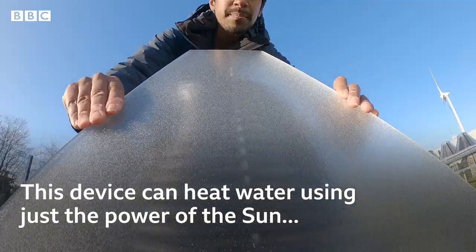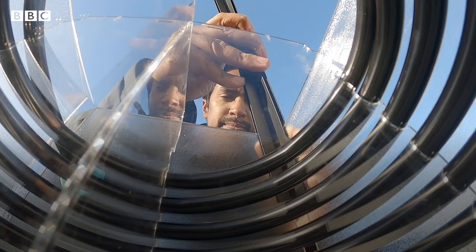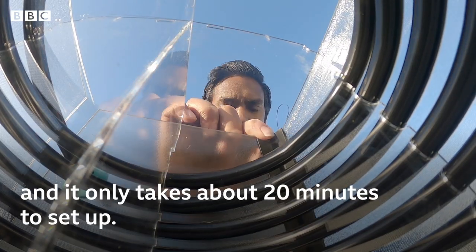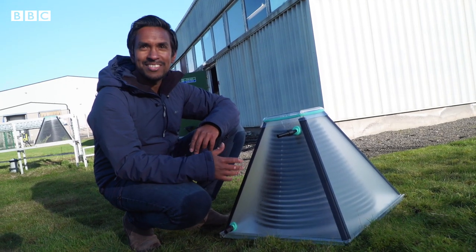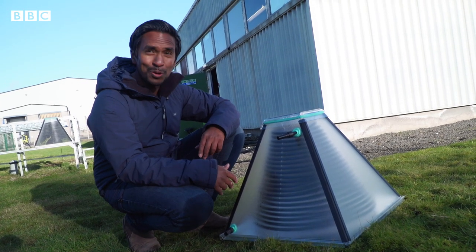This device can heat water using just the power of the Sun, and it only takes about 20 minutes to set up. This is the world's first self-assembled or flat-packable solar thermal collector.